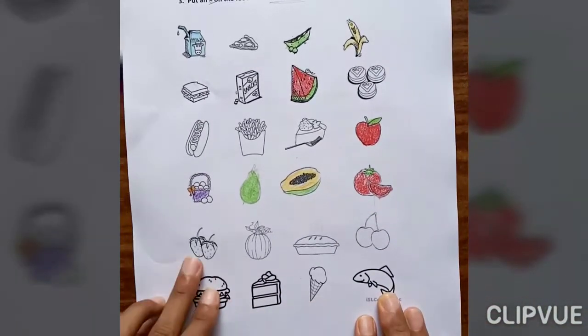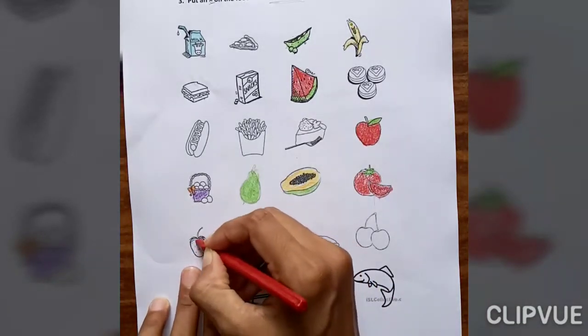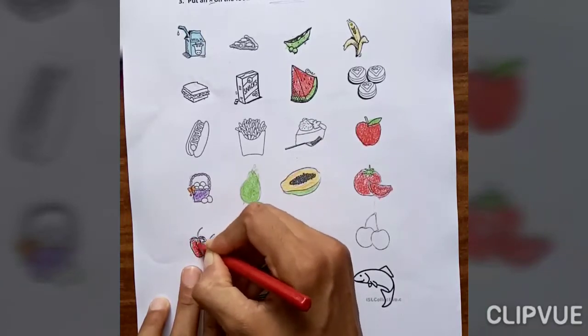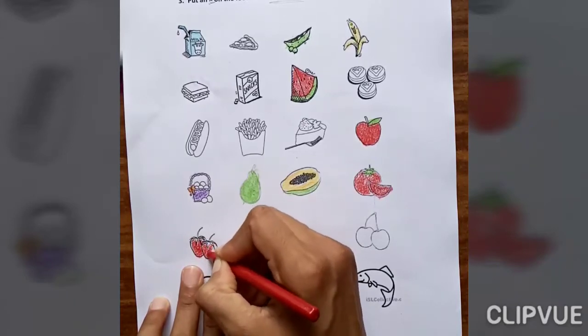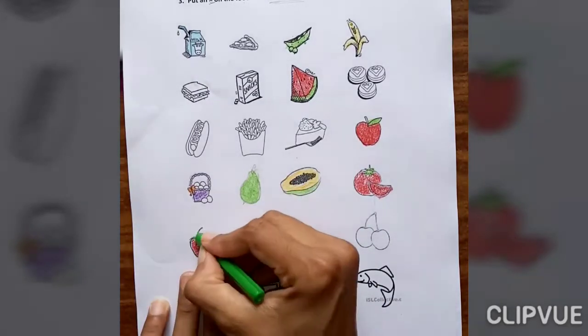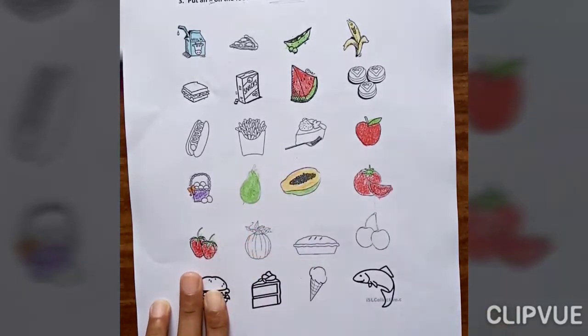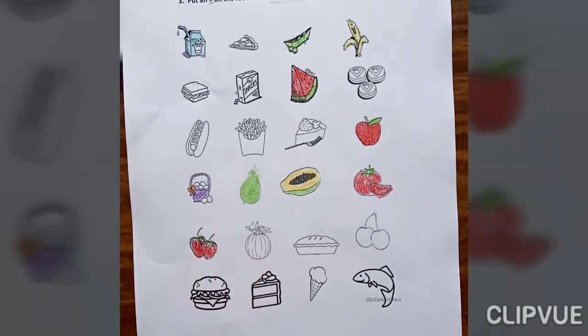Now what is this? Tomato — tomato is also healthy food, so fill in tomato. Next is strawberry — strawberry is very healthy food for our body, so fill in this. Pumpkin is also healthy food.